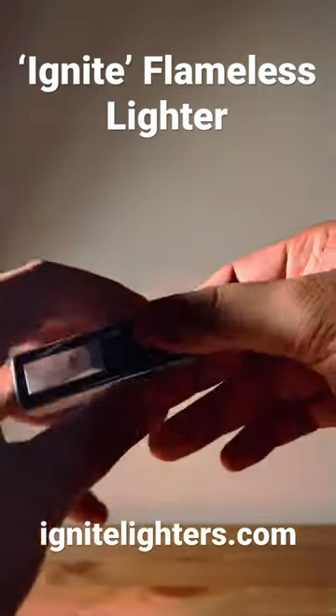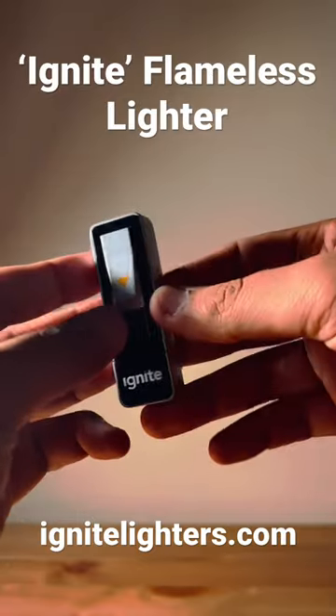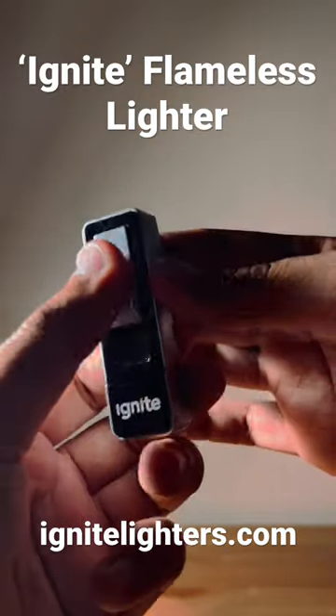My favorite part about this is that it's USB rechargeable, so you don't have to worry about getting a new lighter or filling up on butane or anything like that. I don't smoke or anything, but this lighter has become very, very useful for many different instances.